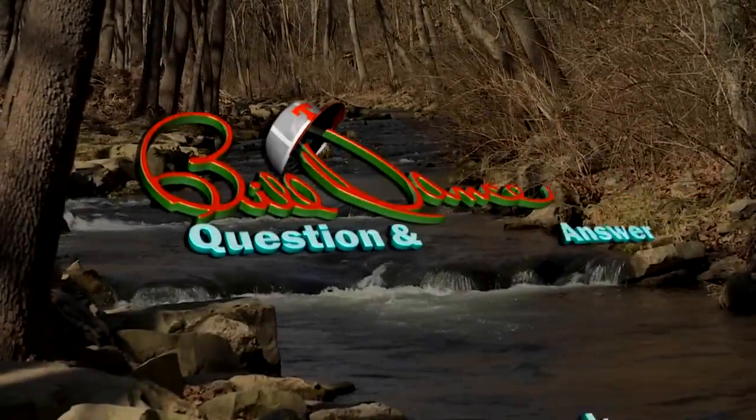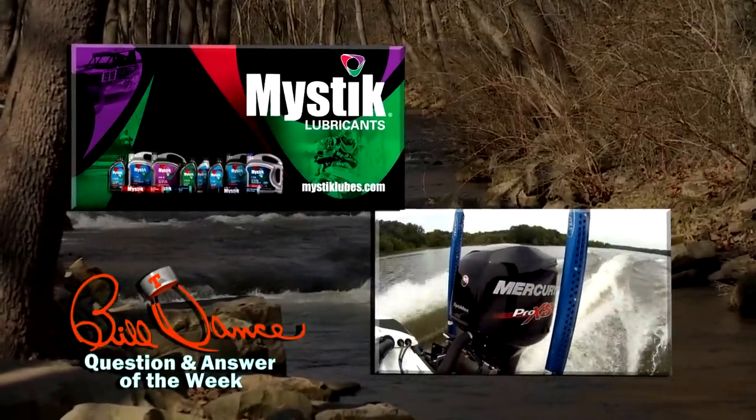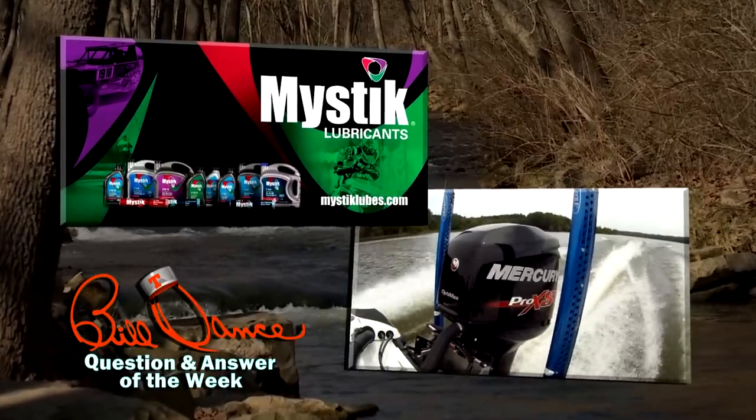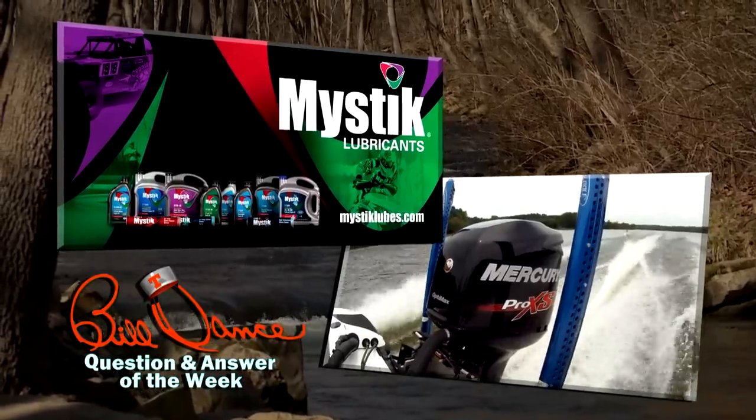The Bill Dance Question and Answer of the Week is brought to you by Mystic Lubricants and their complete line of JT4 marine products — a full line of products for your full line of pursuits. Visit mysticlube.com today.